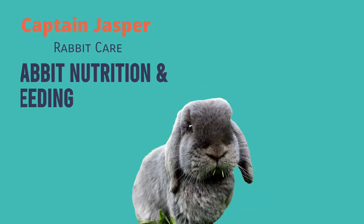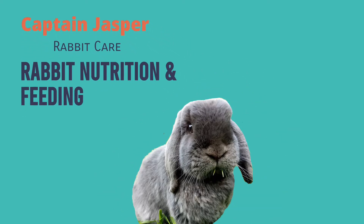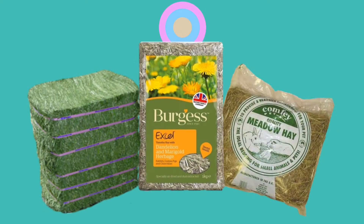Hey guys, Laura here and welcome back to Captain Jasper. Today on Rabbit Nutrition and Feeding we're going to be talking about different types of hay.